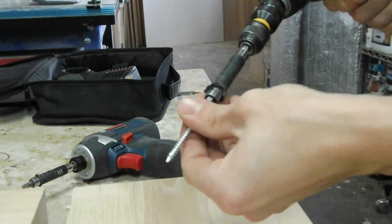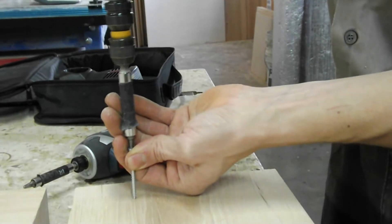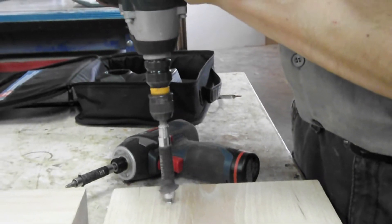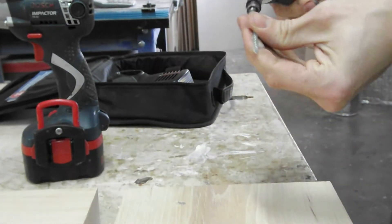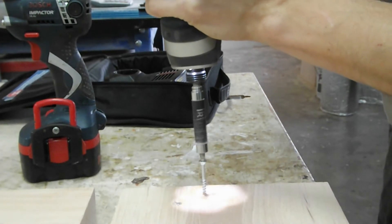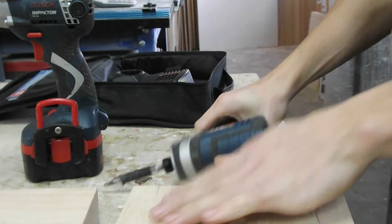First, I'll use the 14.4-volt into hickory. I'm going to start the screw first, and I'm going to send it in. That screw sank in. Now we'll try the 12-volt — solid hickory. Sank that screw in.